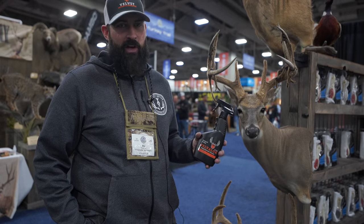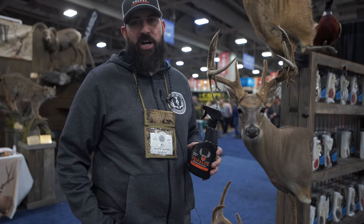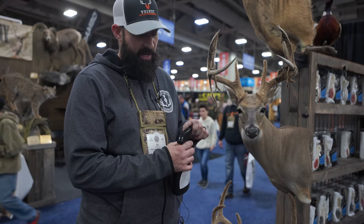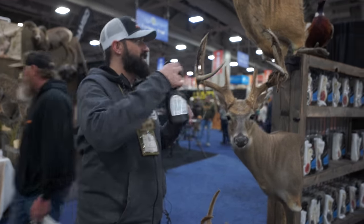Hey, this is AJ with Velvet Antler Technology. It's a simple spray-on application for any animal in velvet — it could be a moose, an elk, a deer. This is the new modern way of treating velvet: no more injecting formaldehyde, no more freeze drying, no more dunk tank. It's a simple spray-on application. When you get your animal of choice on the ground in velvet, once you've gotten your cape and taken care of the meat, you simply adjust the spray nozzle to on, come within about an inch, and start spraying.